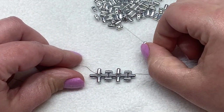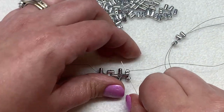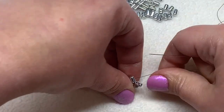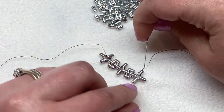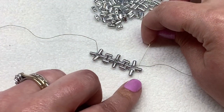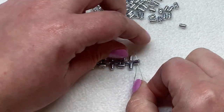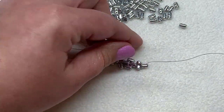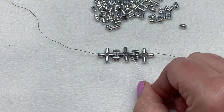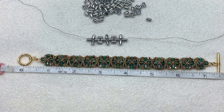Once again we'll repeat this step to make our next plus-sign section — picking up three ruler beads, sewing up through the same hole of the ruler bead we just exited, bringing those beads together, and then sewing through the next two ruler beads, and finally sewing up through the open hole of the ruler bead on the right. Keep repeating those two steps to create the alternating sections. For the example piece I'm making it's going to be about seven and a half inches long with the clasp, so I'll repeat those two sections about nine more times — a total of about 12 plus-sign sections.